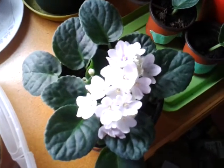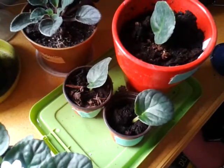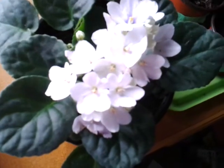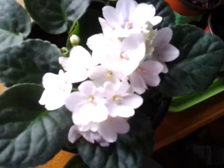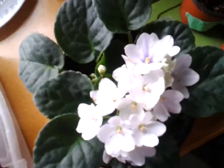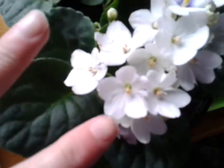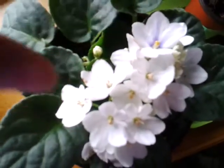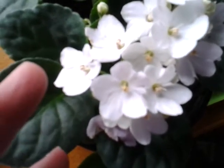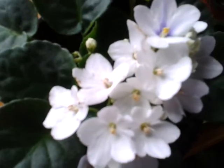Hi guys, this is Ruthie and I'm showing you some more of the projects I'm working on. I just bought this African violet over the weekend. This one has a little purple in it and I want it to be all white, but Clay told me he thinks we can kind of get this all white out of the plant, so I'm going to work with this as a white and we'll find out what happens with the next generation.